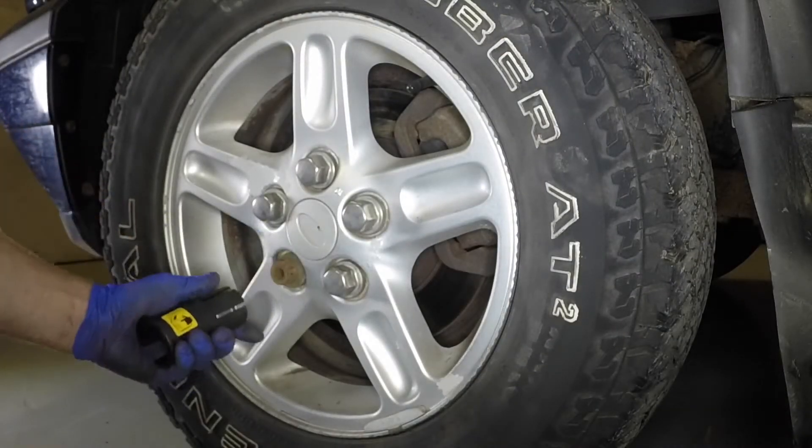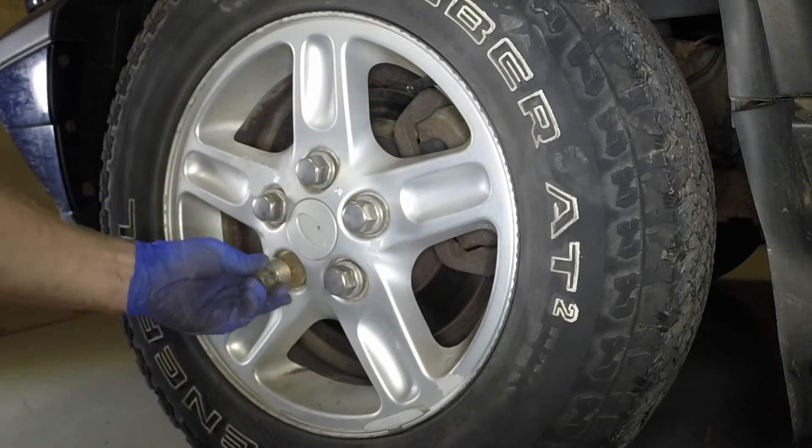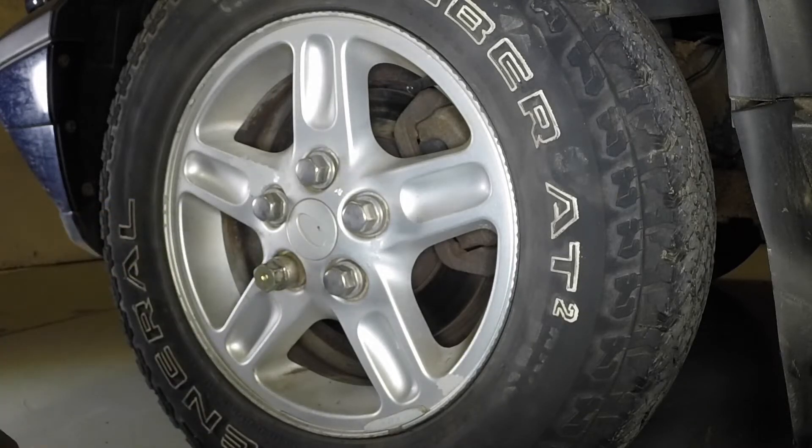Using the tool provided in the vehicle tool kit, pull the anti-theft wheel nut cover from place.